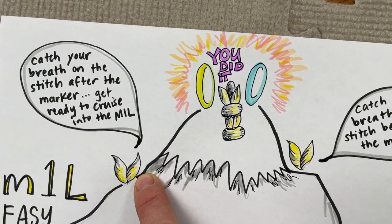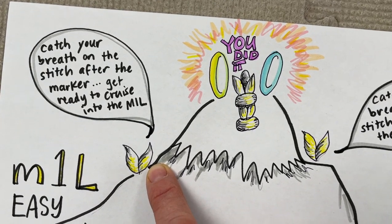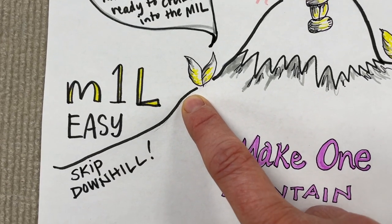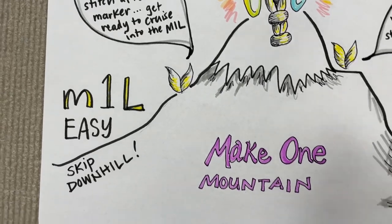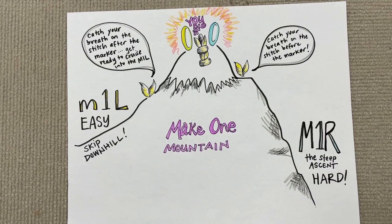I slip my other marker, and then I'm ready to start my descent. Pretty soon I've got that plain stitch right next to the marker — it's always going to be that plain knit stitch. So I get to catch my breath, look at the view. It's great, I'm feeling awesome. And then pretty soon I'm hitting my Make One Left right next to that plain stitch. It's easy — I get to just skip and sing downhill. It's a nice gentle descent as opposed to the rugged ascent of the Make One Right side of the mountain.